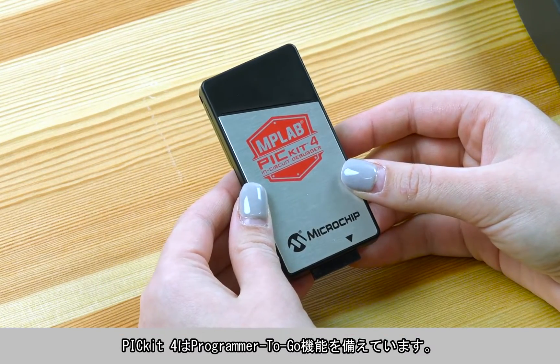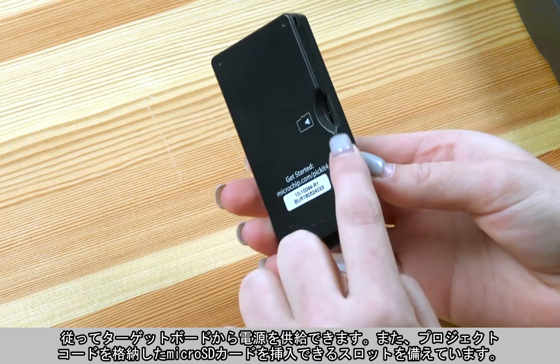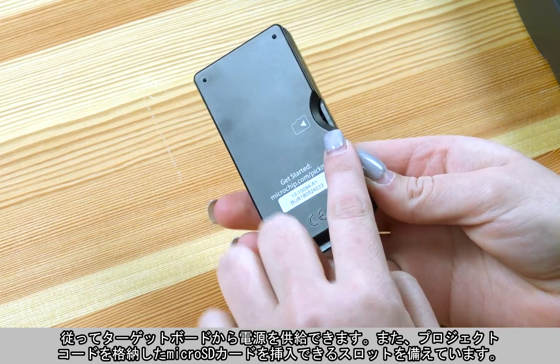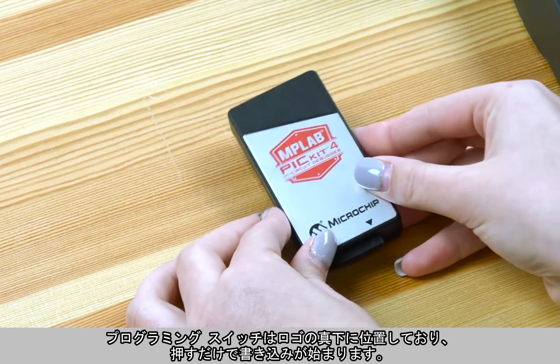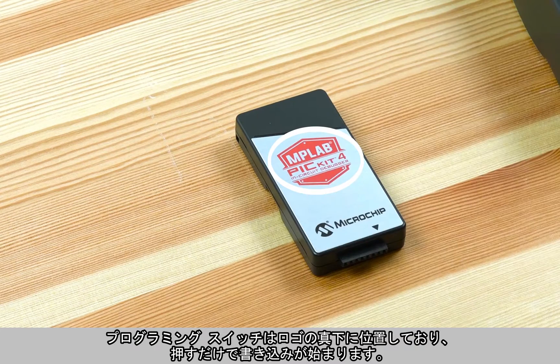The PICkit 4 has a programmer-to-go function. This means it can be powered by the target board, and it has a micro SD card slot where you can insert an SD card containing your project code. A programming switch is located just under the logo — just press it to get started programming.